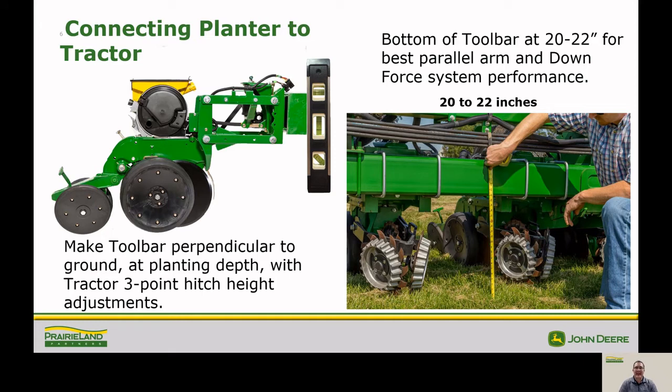After the planter is connected entirely, you need to make the toolbar perpendicular to the ground at planting depth with the tractor three point hitch height adjustment. The bottom of the toolbar should be approximately 20 to 22 inches from the ground for the best downforce performance.